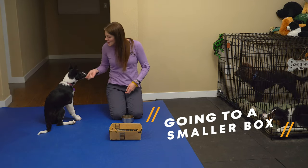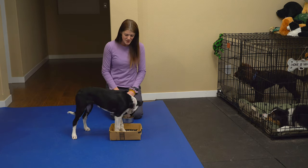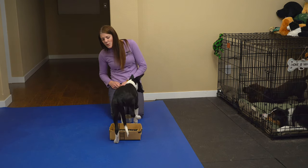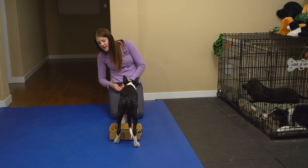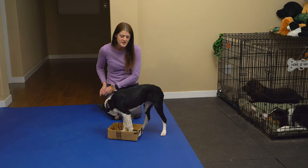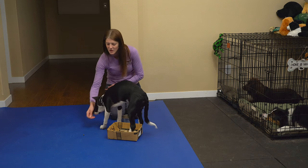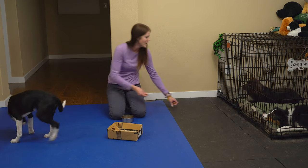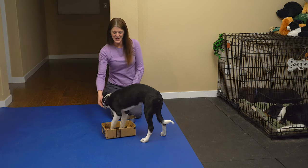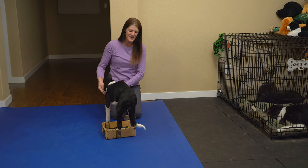Sapporo has done so well with the big box, so we are going to try a smaller box this time. I'm again going to wait for her to approach the box. This box is much smaller, so I might have to reward just her attempting to get feet in. Back feet are typically harder than front feet for dogs, so I'm going to try to reward even when she thinks about those back feet.